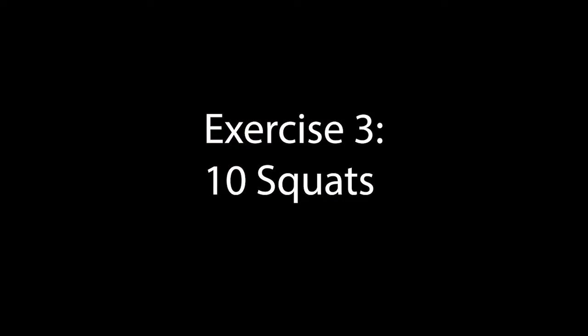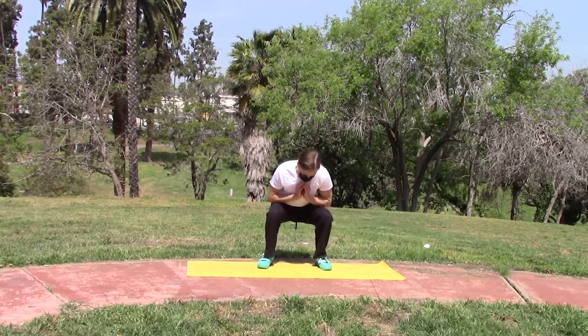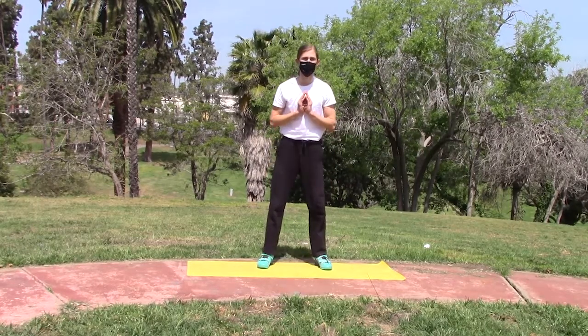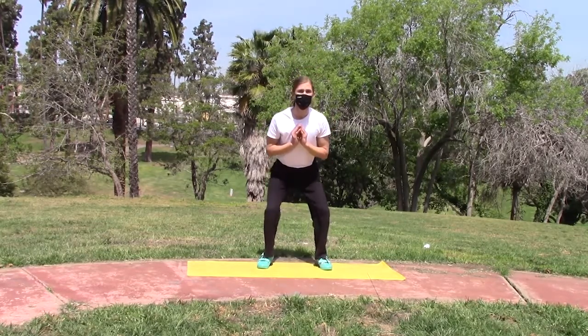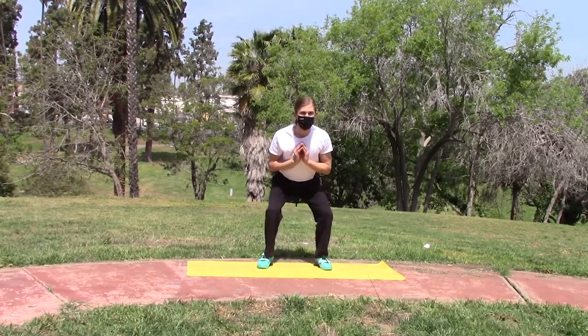Following that, we're going to do 10 squats. Bring your hands up to your chest — that's how I prefer to do them. To keep your chest upright, you're going to fall with gravity and push up with your glutes.